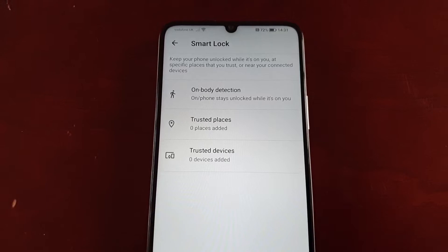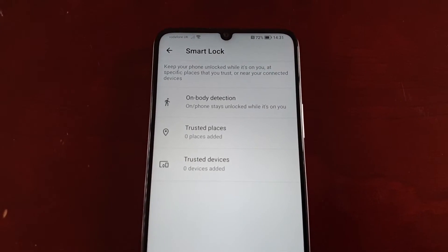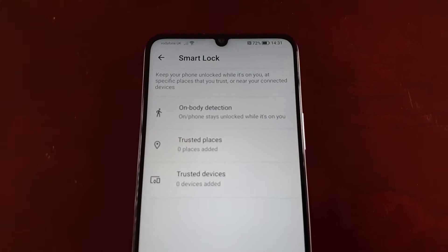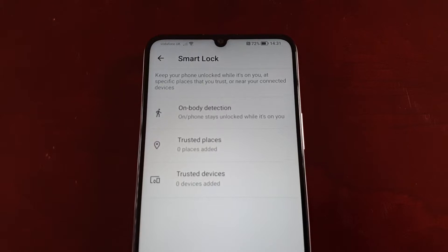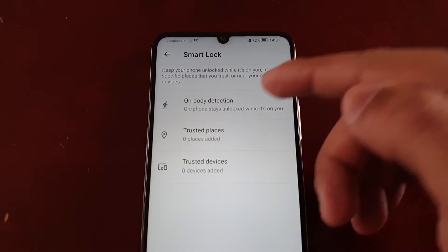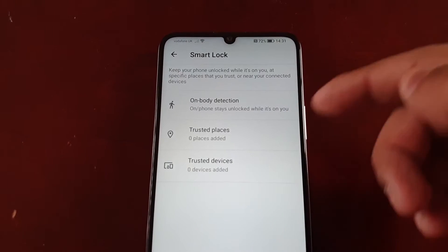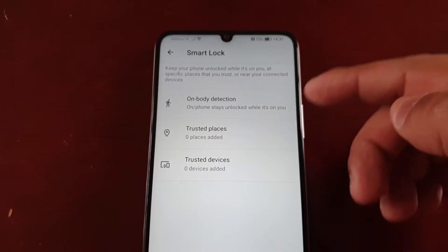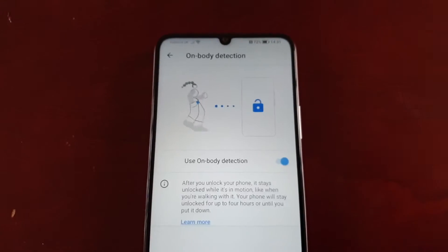Now we're in Smart Lock. At the top it explains how it works: keep your phone unlocked while it's on you, at specific places that you trust, or near your connected devices. There are three options: on-body detection, trusted places, and trusted devices. We're going to start by setting up on-body detection.